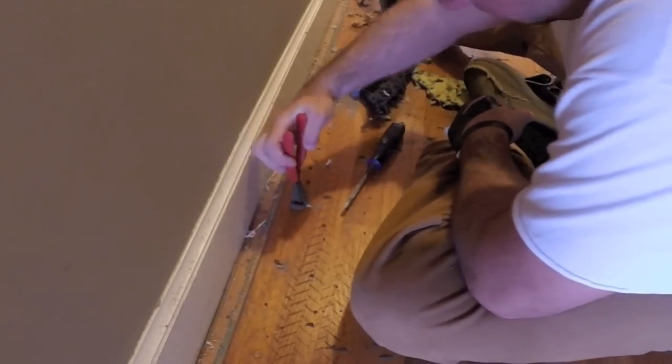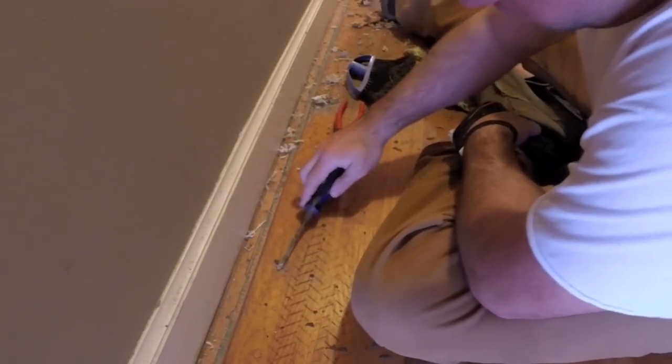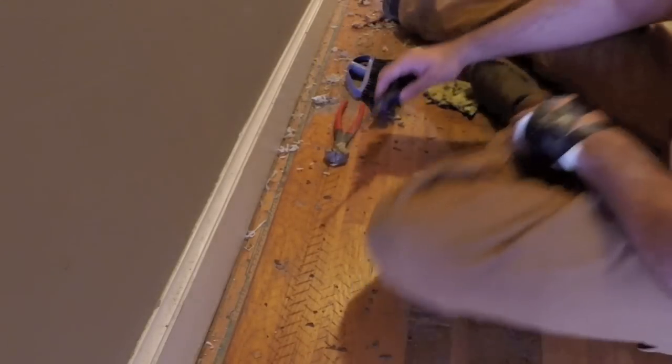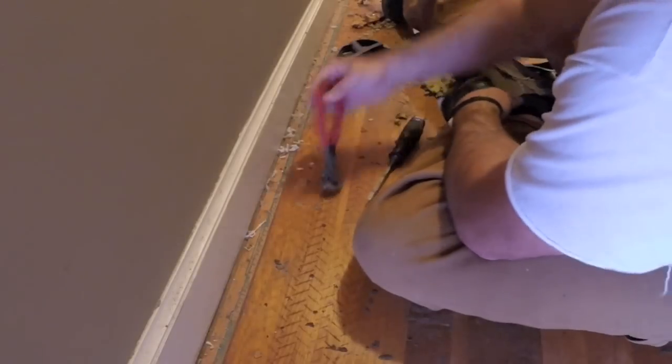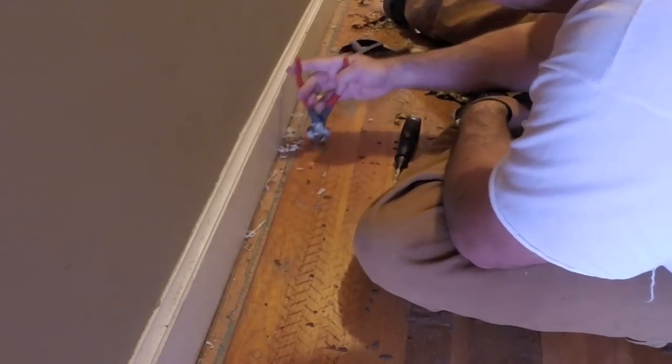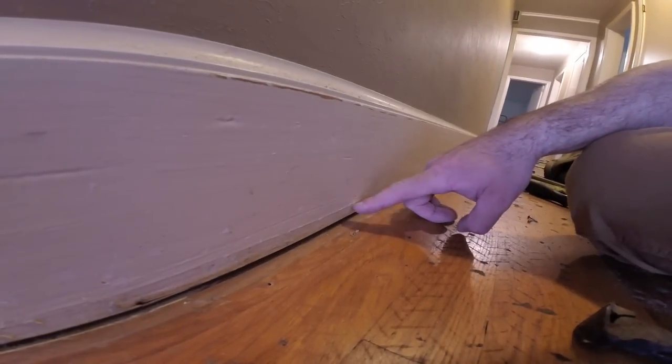When it comes to removing these staples, sometimes the bullnose won't grab them because they're too low. So if you go in and just take a quarter inch chisel and roll it, what that'll do is make it easier for the pliers to come in and pull right out. These hardwood floors are actually in really good shape, and you can see that at one time there was a quarter round molding here, which I'll end up putting back on there.